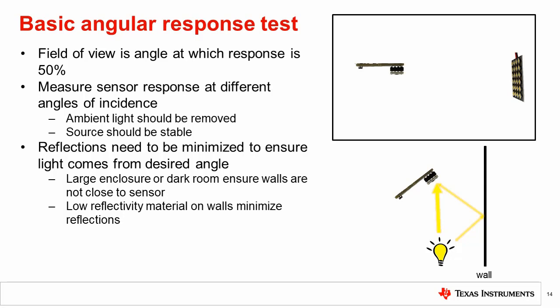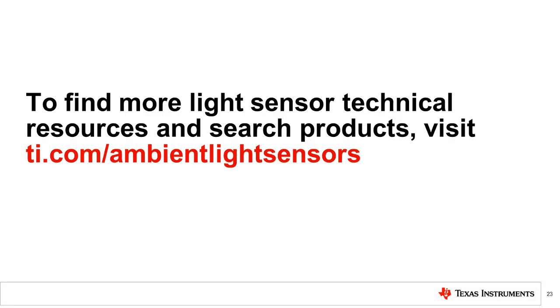In this video, we have covered a number of setups for testing light sensors, including accuracy, linearity, source variation, and field of view. In some cases, such as when the sensor is placed behind a dark glass, performance will be greatly affected and calibration may be required. Calibration is the topic of the next video. To find more light sensor technical resources and to search TI products, please visit the link shown.